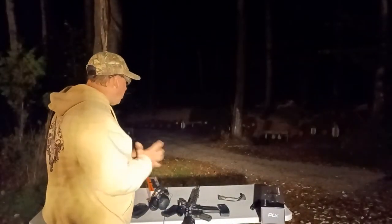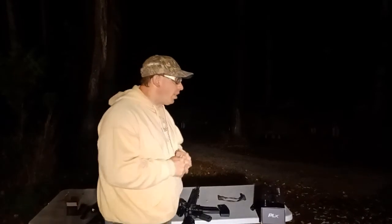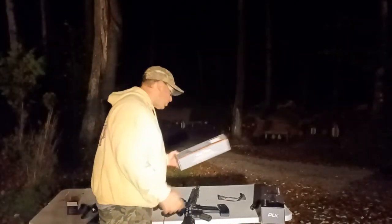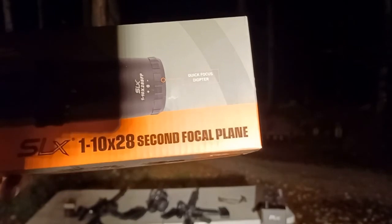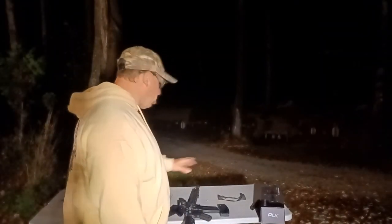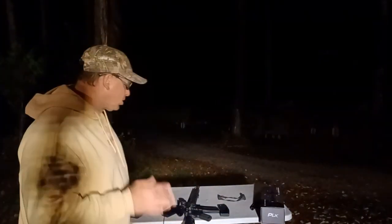Overall in these lighting conditions, the second focal plane is just working a lot better for me under these specific circumstances. There are other things I really like about the first focal plane that we'll talk about in another video. But under these conditions, second focal plane is working better. Hope you guys enjoyed the video — drop some comments below, and look out for the full review on the SLX 1-10x28, second focal plane, 34-millimeter tube. We'll also be comparing these two scopes because normally we'd think a $1,500 scope would just blow it out of the water — and that's not happening. In some areas the $450 scope is actually excelling.